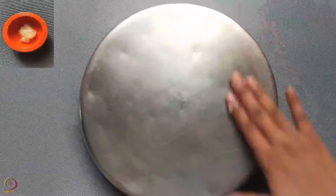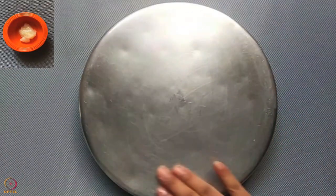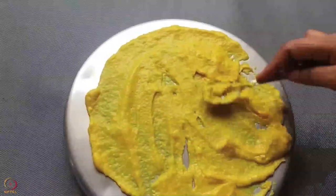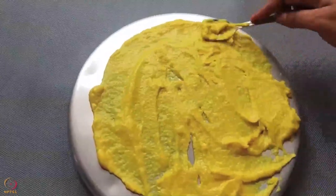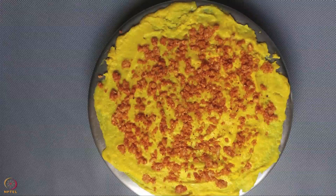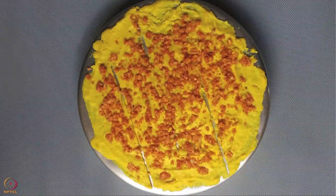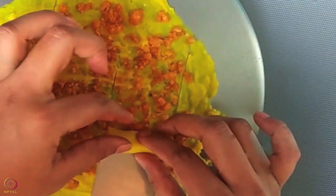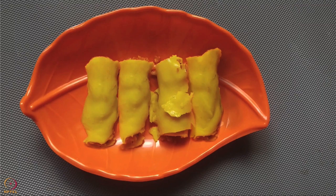Apply half teaspoon ghee on the backside of a large plate. Pour a thin and even layer of the batter across the plate — we will call this khandvi. Allow the khandvi to cool for some time. Then spread a thin layer of stuffing mixture on the khandvi. Cut the khandvi into equal sized strips and gently roll each strip tightly. Stuffed khandvi is ready.